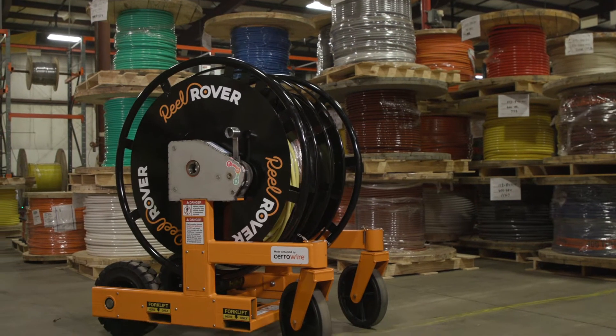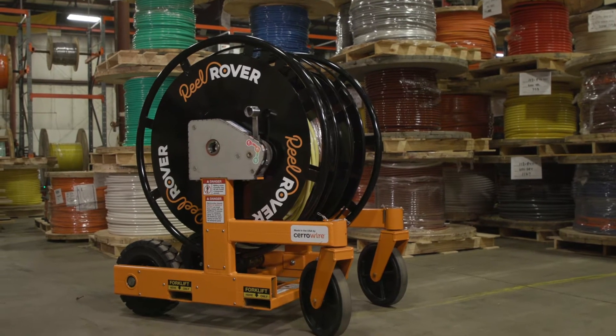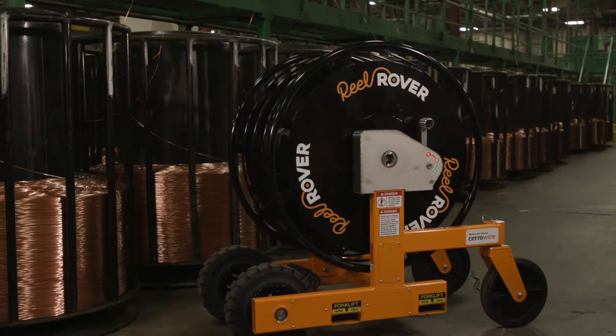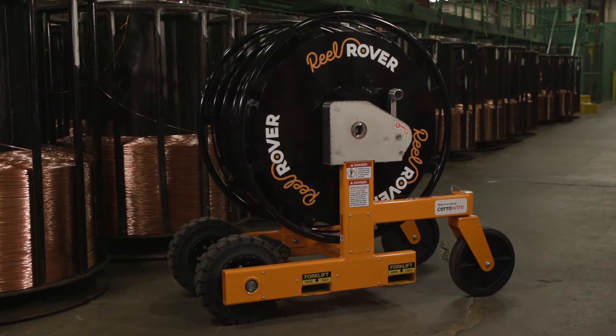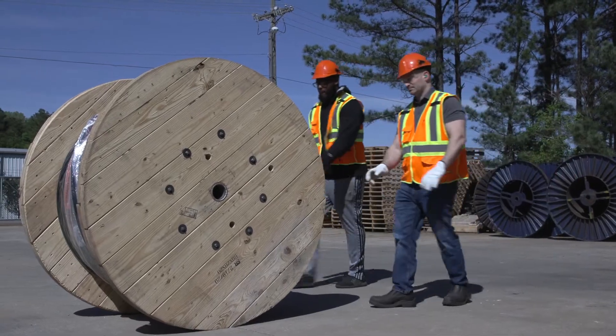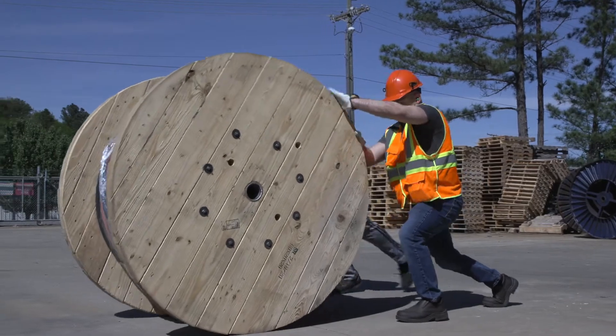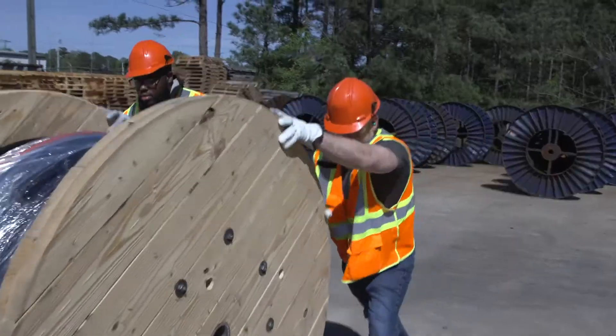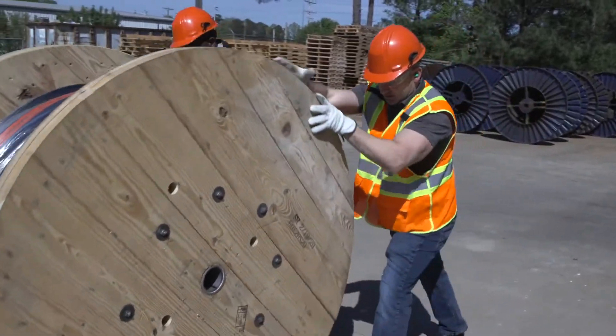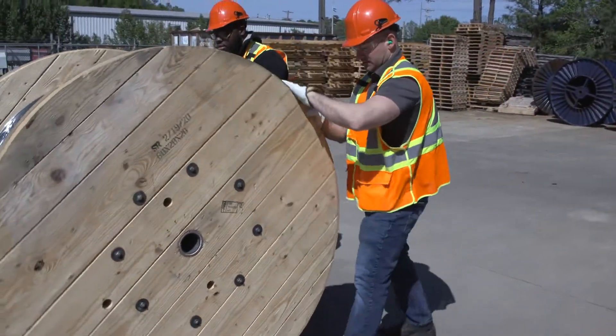Introducing the Reel Rover, a game-changing wire management device that improves productivity at the distributor and on the job site. Those awkward heavy reels are hard to maneuver, slow productivity, and eat up man hours. With Cerrowire's innovative Reel Rover, you can tame the beast.